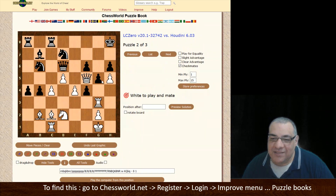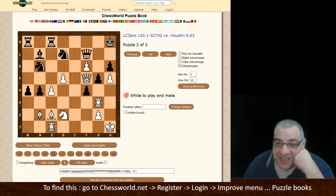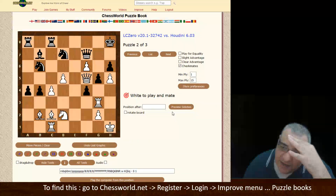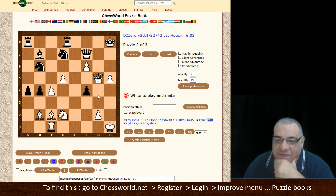King f1, King h1 — this one gets a bit involved, and I've completely forgotten, which is why this tool could be handy. Maybe there could be a hint facility soon. Queen e6 is clearly not the move. I think I'll do 'Preview Solution' — sometimes it's better to view the solution and then work your way through it, just as a reinforcement tool.